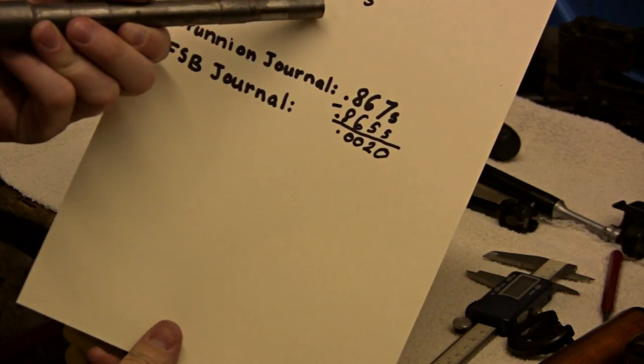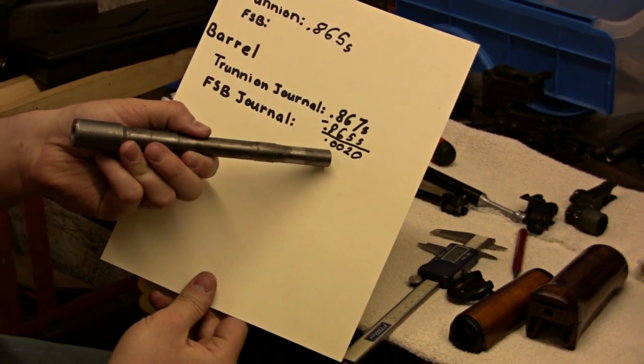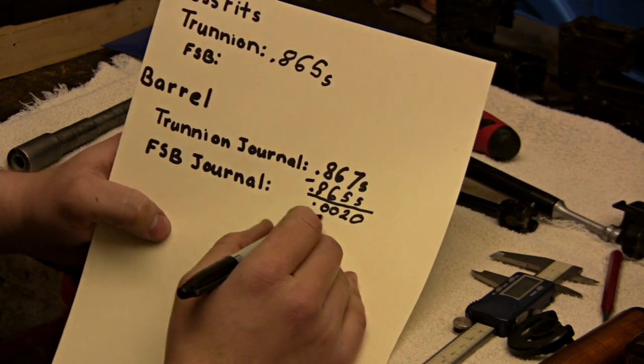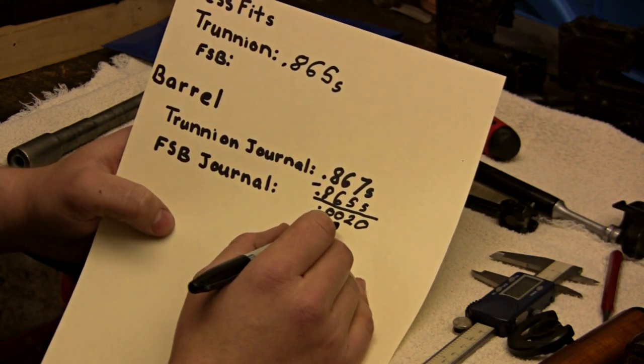If you subtract the smaller number — the hole — from the shaft, which should be bigger, you'll get two thousandths on this one. That's a good press fit for an AK barrel. It'll go in really smooth and hold tight the whole time we're drilling for the pin hole. That'll work out really nice.